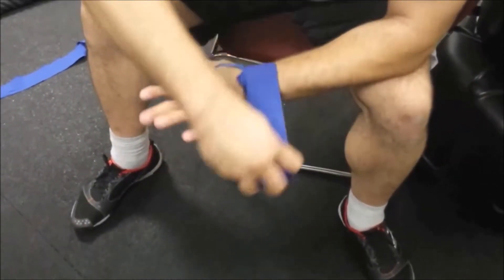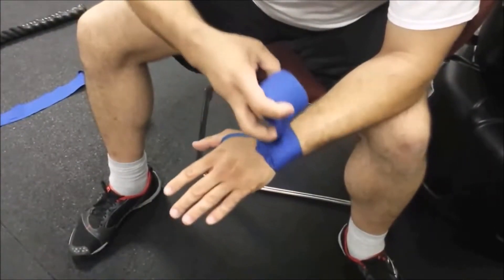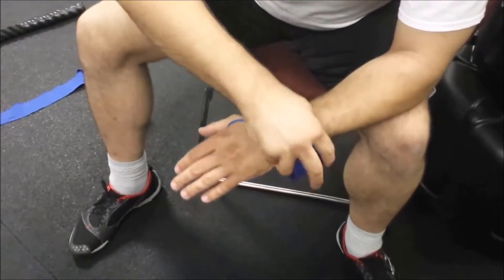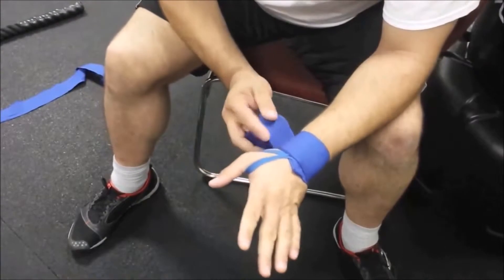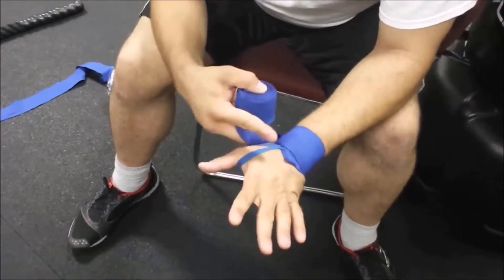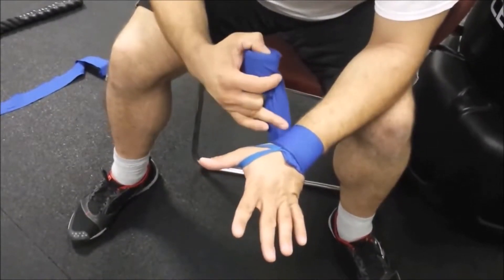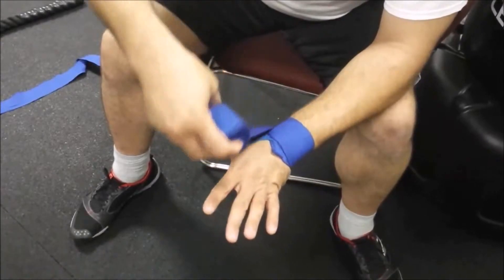Starting at the bottom, wrap around the wrist three times, going tight enough to provide support but not so tight that it cuts off blood flow. I'm really looking to prevent injury to my wrist as I throw my punches. Once I have it around three times from the wrist, I work up. There are several ways to do it — you'll have to find one you like — but from the wrist I next work up to the thumb.